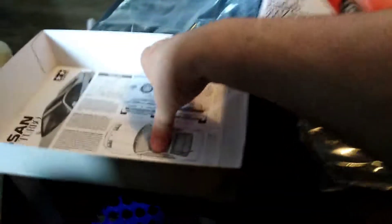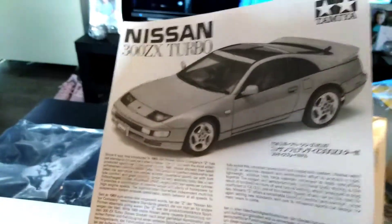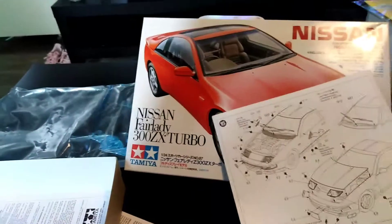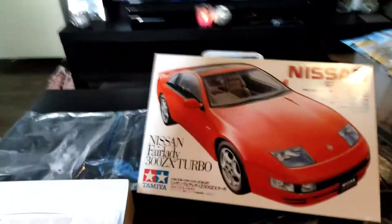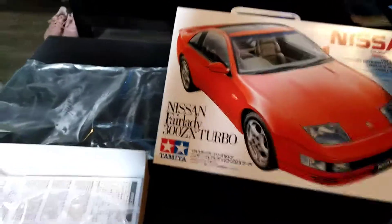Well, it's the 300ZX Turbo — it's that Fairlady. I didn't get down this one; that's not a lot of time for today. I've got the GTR R43 next to unbox. So like, comment and subscribe if you'd like, and we'll see you again. Thank you.